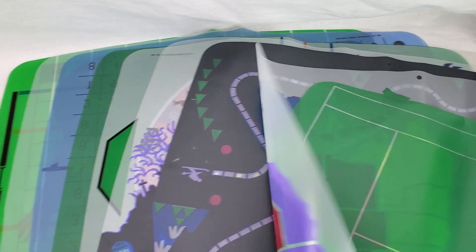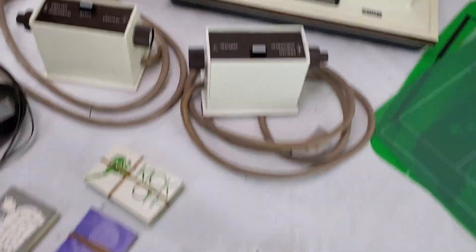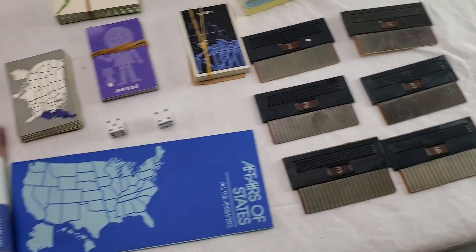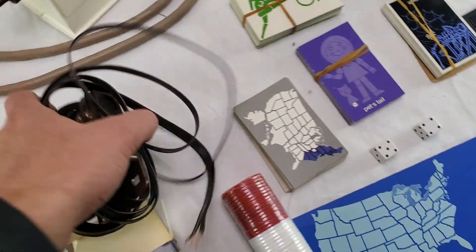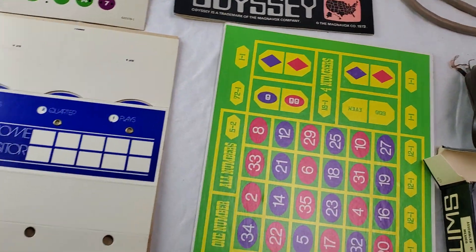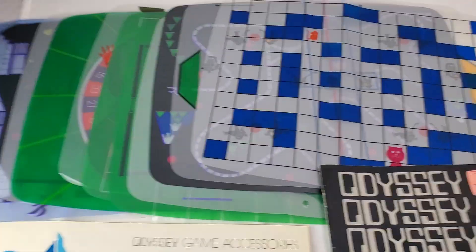Here's all the sheets. And the cartridges. Dice. The antenna game switch. And some more sheets over here.